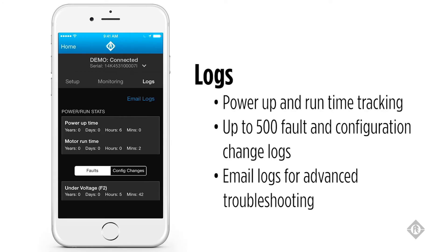The third and final screen is the log screen, which gives you a running track of power-up time for the drive and a separate timer for how long the drive has actually been powering a motor. The bottom of the log screen displays a history of faults and configuration changes for the drive you're connected to, and can store up to 500 events.